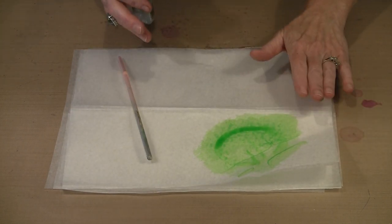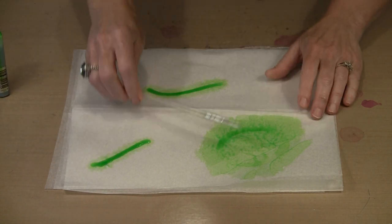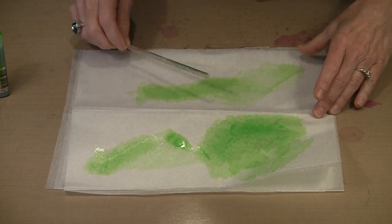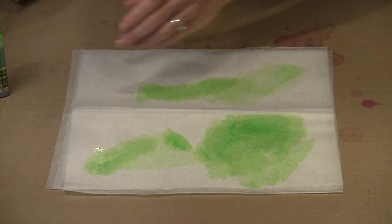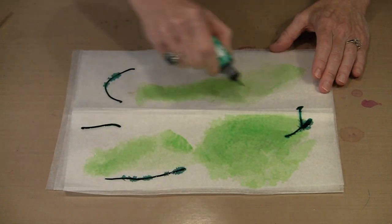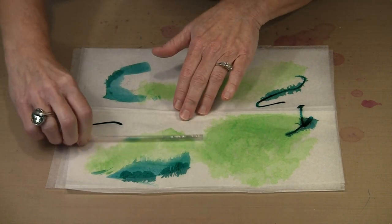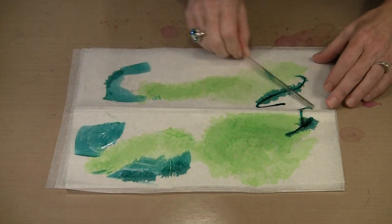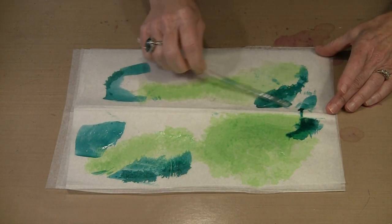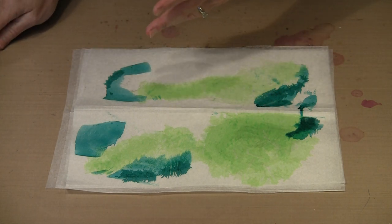Even though I have six pieces of deli paper here, this color is probably going to bleed through down to that sixth sheet. But what you'll notice is that even though it bleeds all the way through, by the time you get to the bottom there's actually less color. Unless you really saturate the top layer, it will not totally penetrate through. So each subsequent layer underneath the top one is going to show a little bit different patterning with less of the color.